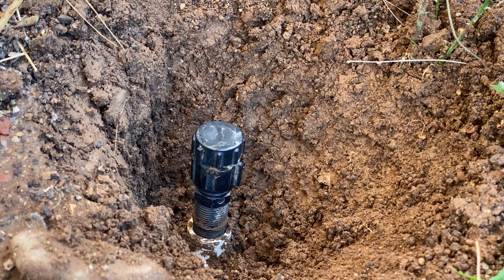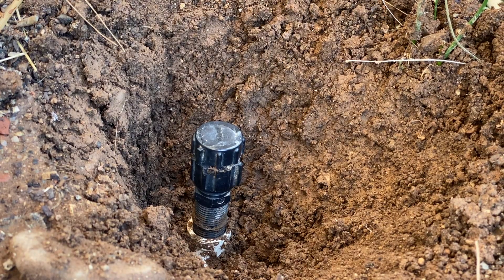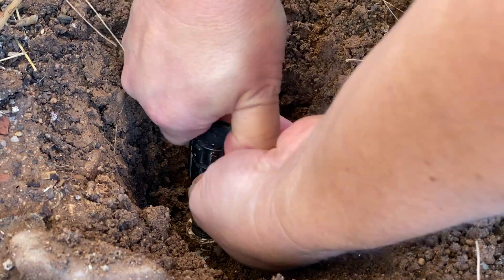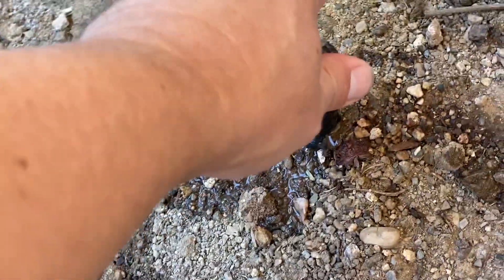Now I'm going to go turn the water on and just check it. That's only hand-tight — let's see how it does. This one is working for me. When I open that up, it's tight — I cranked on it too much. Anyway, water's on. You can see this one's working; it's got its little dribble going.